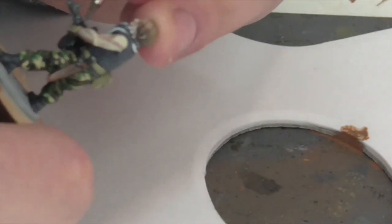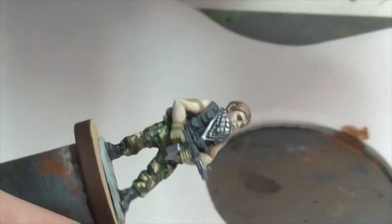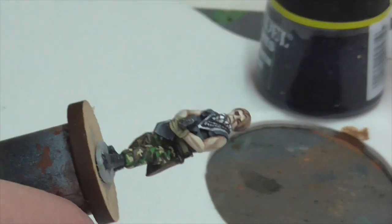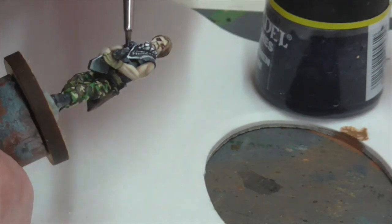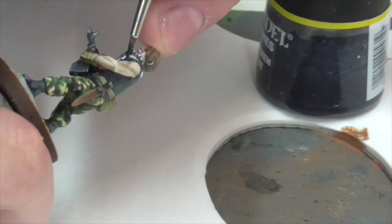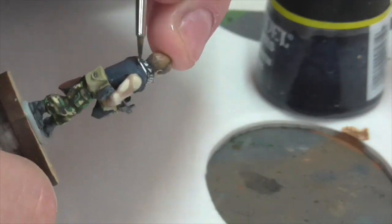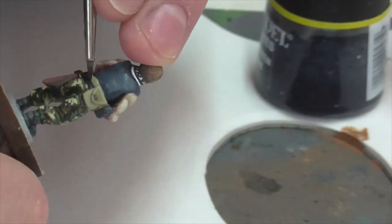Once I finished, I decided the vest just didn't look quite blue enough relative to his gun or his boots. I wanted it to have a really distinct blue cast, so I emphasized that further by taking some Citadel Asurmen Blue wash and just applying it thickly everywhere on the vest.